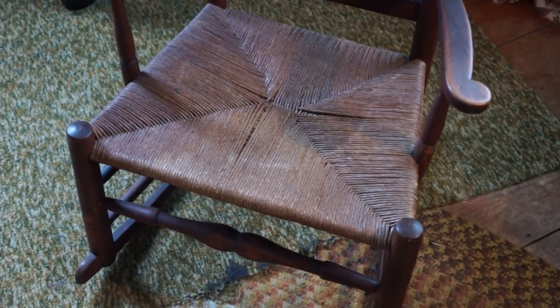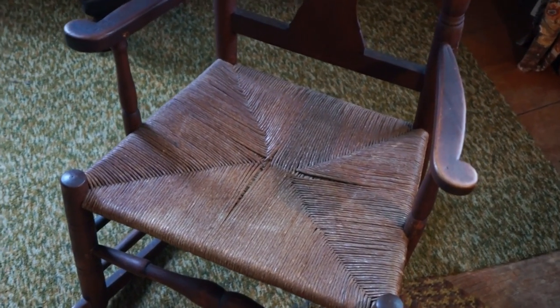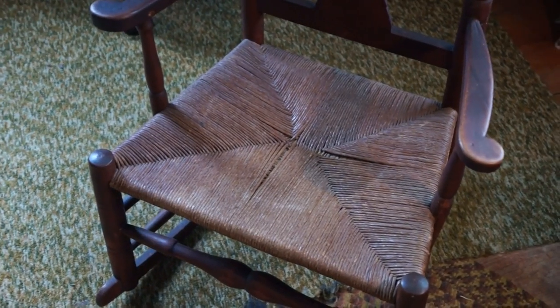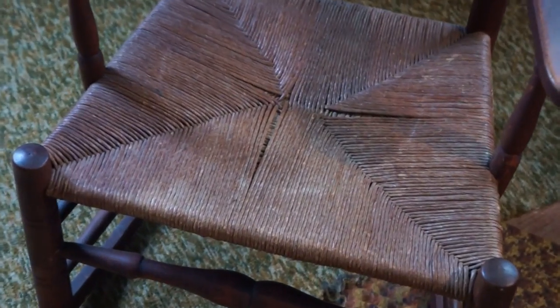I don't know originally what color this was. There is an old finish on it — varnish or shellac — and that's all peeled off. That rush seat is not original; it's a paper rush seat, probably done in the early 1900s.